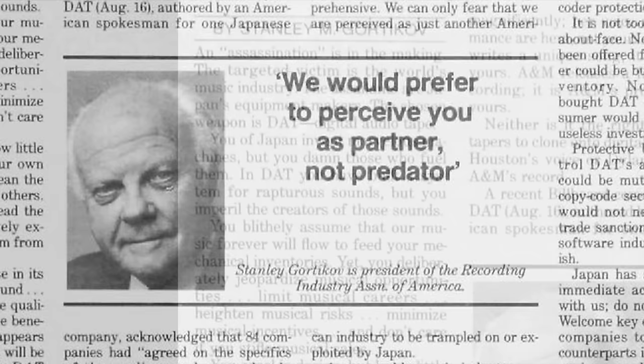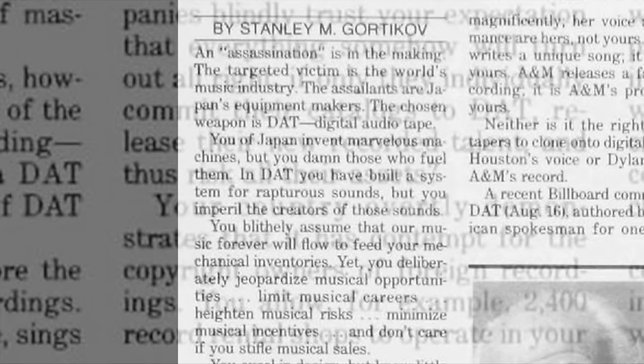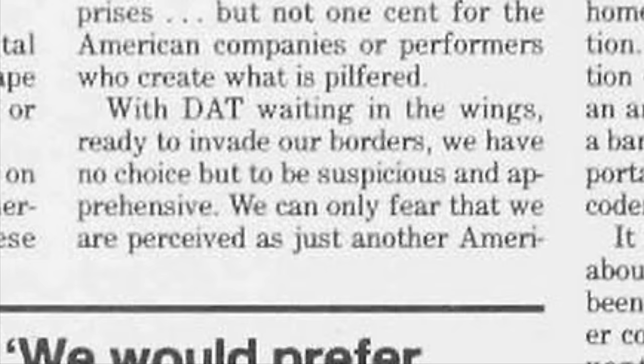And for want of a better term, he's absolutely bloody fuming about DAT. There's some pretty fire and brimstone biblical-type language in here. 'An assassination is in the making. The targeted victim is the world's music industry. The assailants are Japan's equipment makers. In DAT you have built a system for rapturous sounds, but you imperil the creators of those sounds.' He then goes on to say: 'Your country overtly demonstrates its contempt for the copyright owners of foreign recordings' — referring to the fact that you could rent CDs in Japan. 'And with DAT waiting in the wings, ready to invade our borders, we have no choice but to be suspicious and apprehensive.'